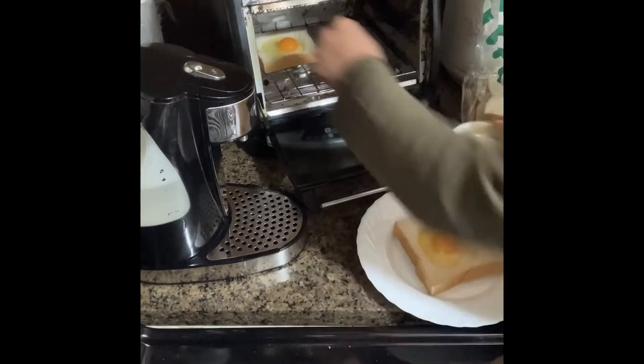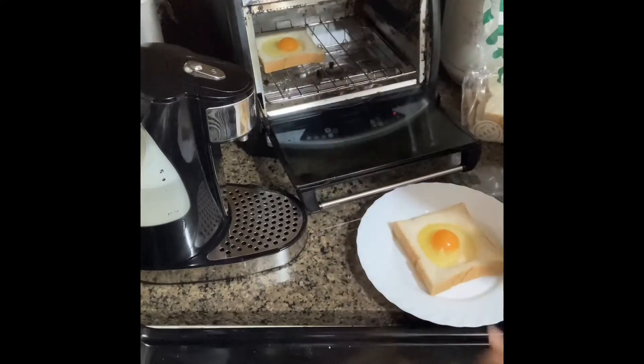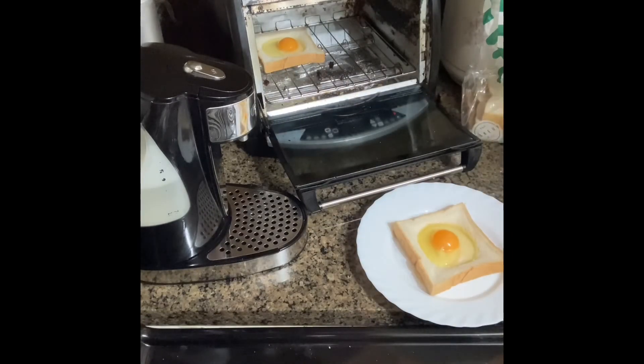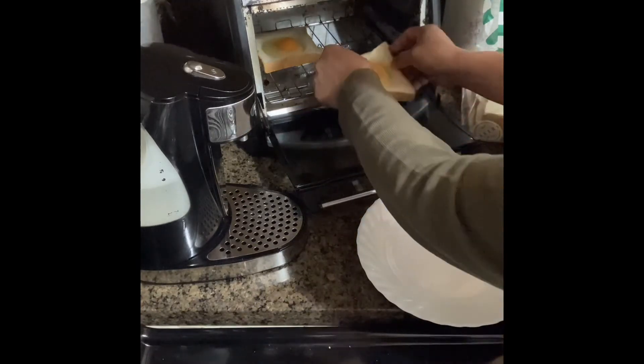And put the egg — oh, I almost forgot, a little bit of salt. All right, and then put it back in the toaster.